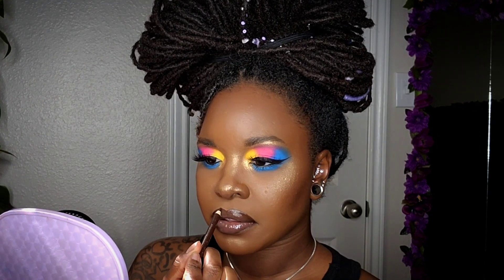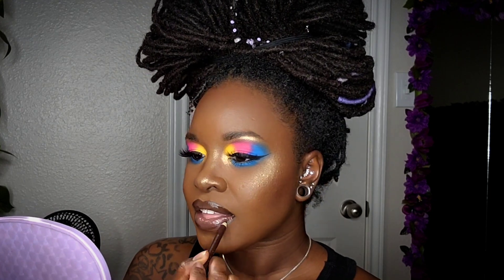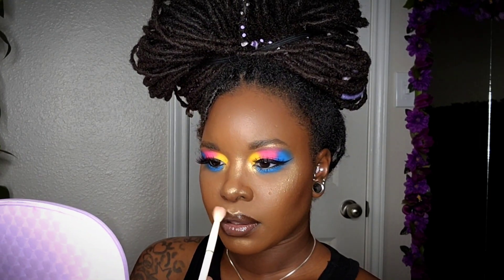I'm going to come back in with that same liner to redefine the line, then add a little highlight to my cupid's bow and blend it out.